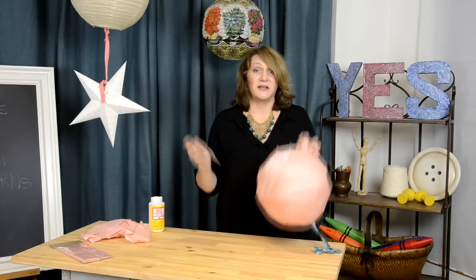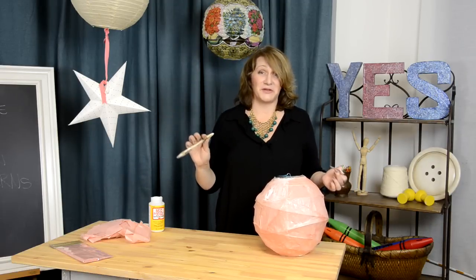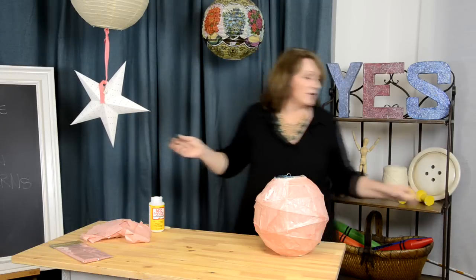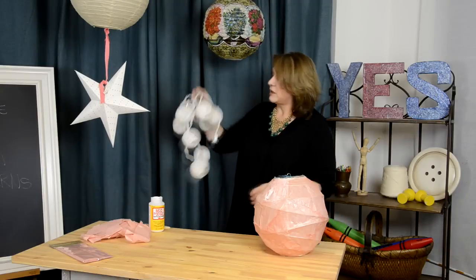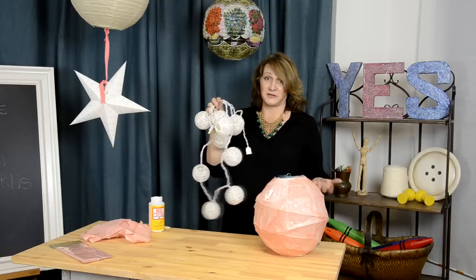And that's all there is to it. Cover the entire thing — you can make them in a rainbow of colors. You could even cover something like this star, or one of my new favorite finds: the string of little mini garden lanterns. These would be darling in different colors.